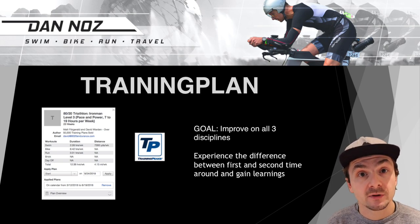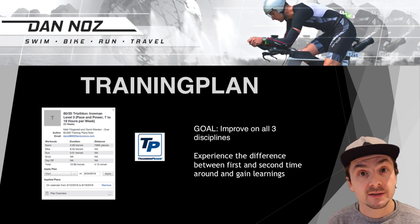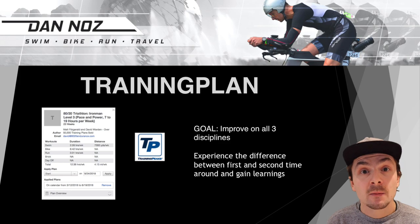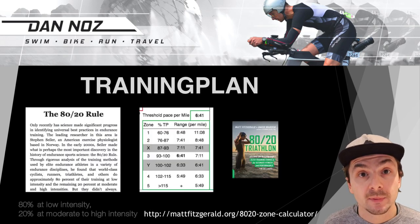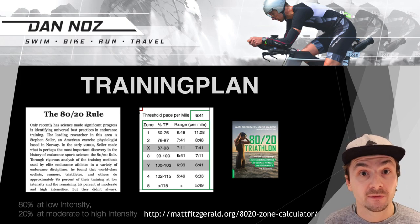We're going to talk about intensity in a minute. The goals I set myself were to improve on all three disciplines — though you have to be careful comparing races. Most importantly for me, it was about experiencing the difference between my first and second Ironman. The key principle behind the 80/20 triathlon training plan is that you spend 80% of training at low intensity and 20% at high intensity.